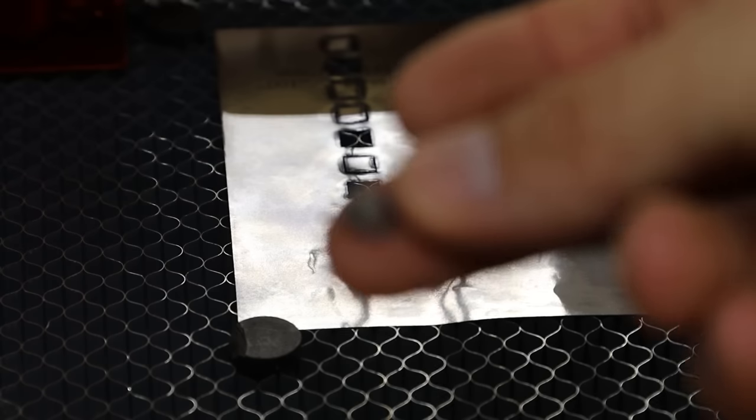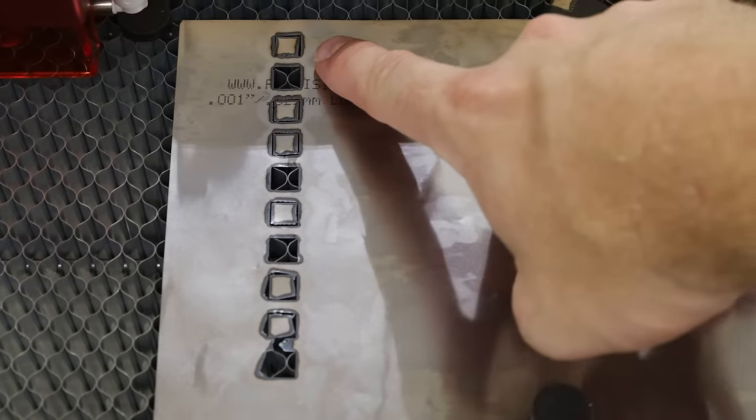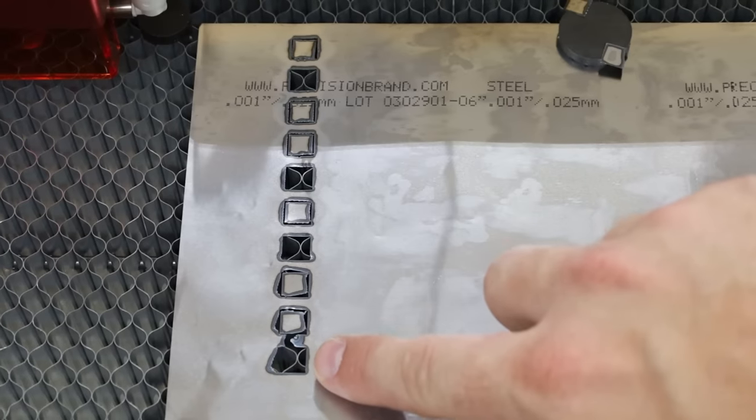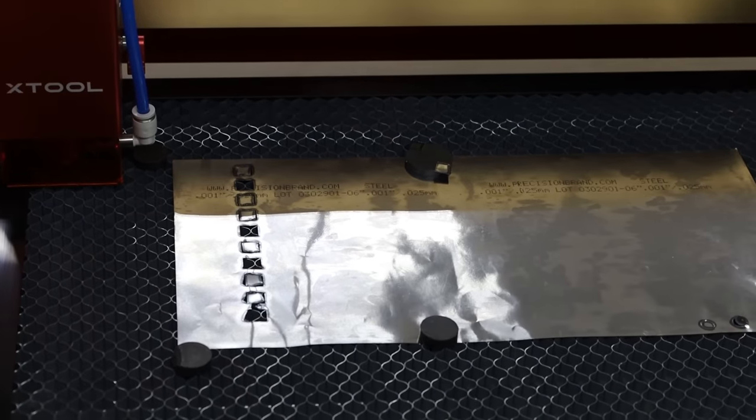It's definitely oxidizing the edges and turning them very blue, but that's pretty incredible. This is our slowest at 1 millimeter a second. That's interesting. Let's go up to the next thickness and see what we can do with that.